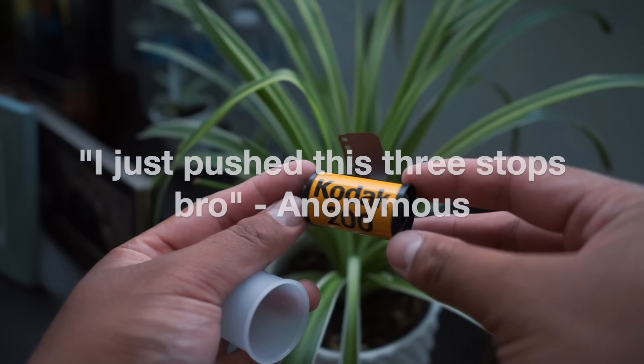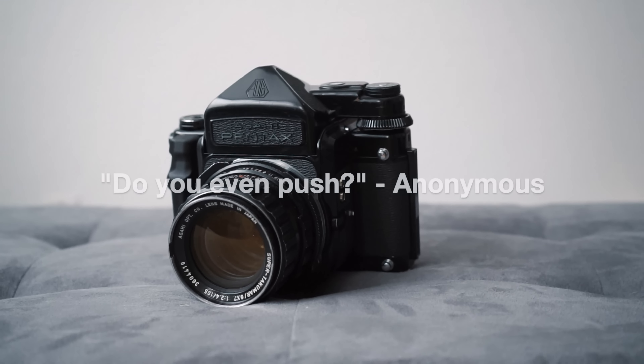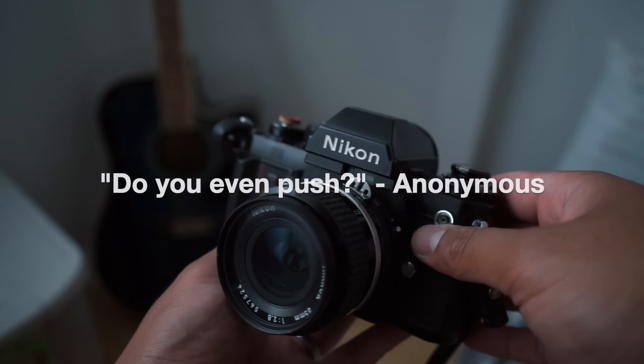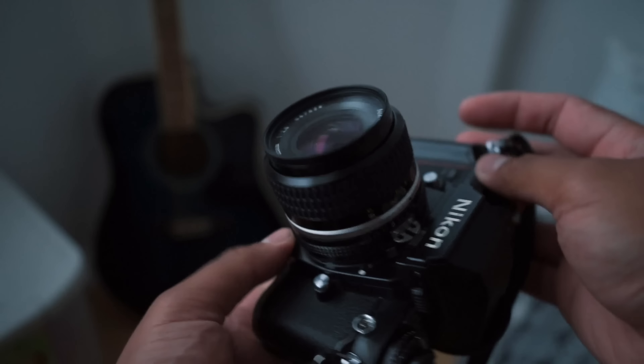Pushing your film is something you hear a lot from the film photography community, but the trouble I had when starting out was trying to fully understand it. Today we're gonna go over what pushing and pulling your film means, and I'll also show you guys the easiest way to do it.